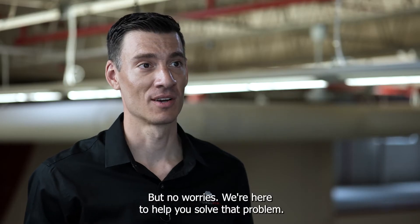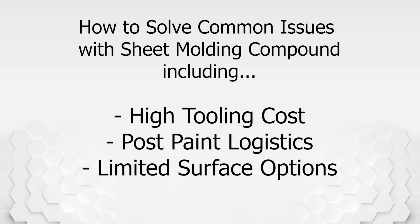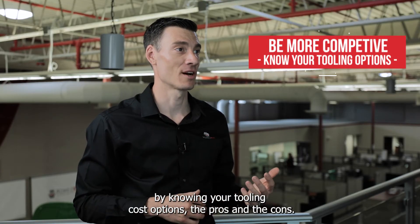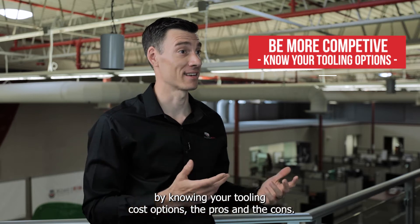But no worries — we're here to help you solve that problem. We're going to show you how to be more competitive by knowing your tooling cost options, the pros and the cons.